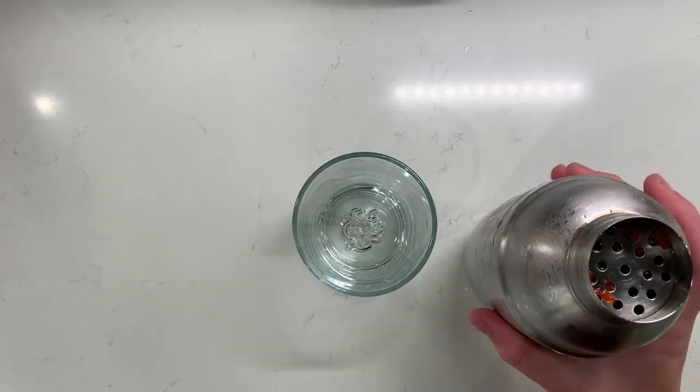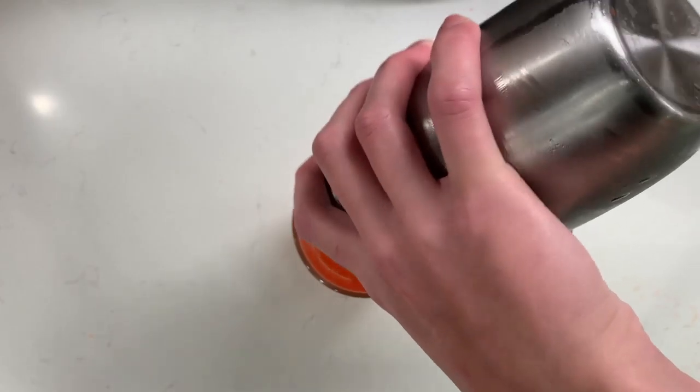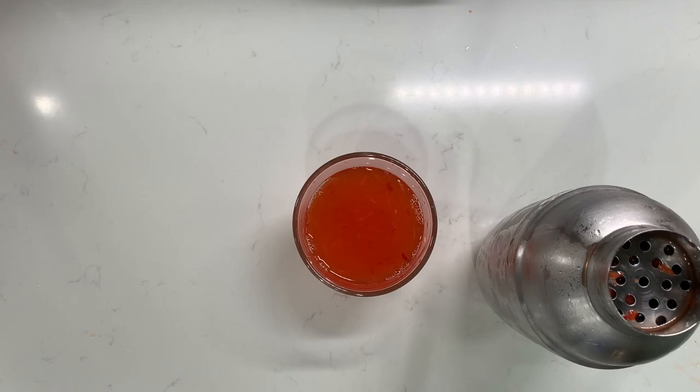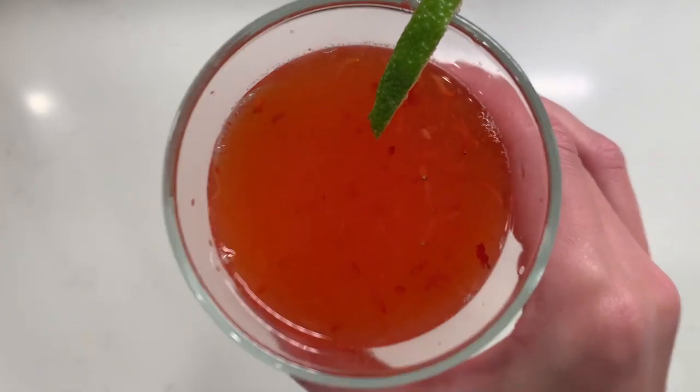We're going to pour this into our favorite glass. You might have to shake it around a little bit because the strawberries can get a little bit stuck. Then we're going to garnish it with a lime and it is ready to go. This is delicious and will be perfect for summer.